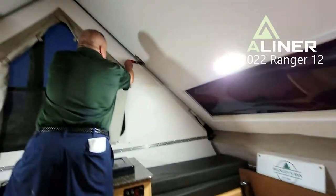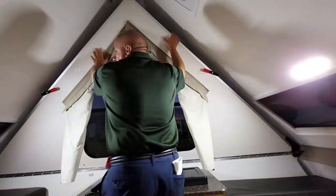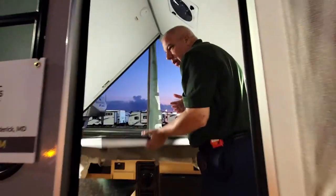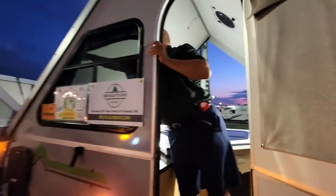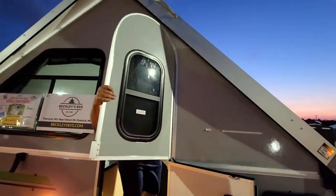You're going to unlatch your handle here, bring this down, then do the same on this side here. Then you're going to take the door, hold it like this, and walk it over your head.